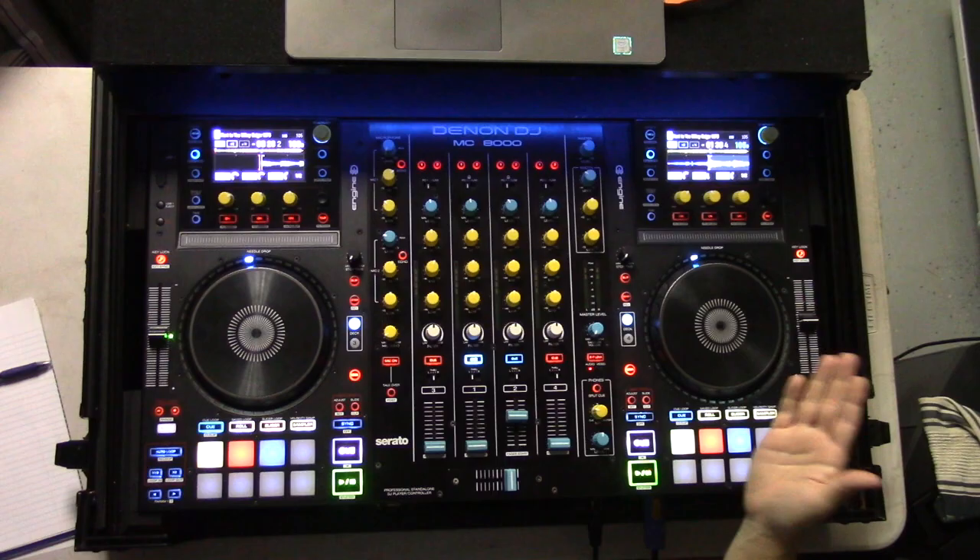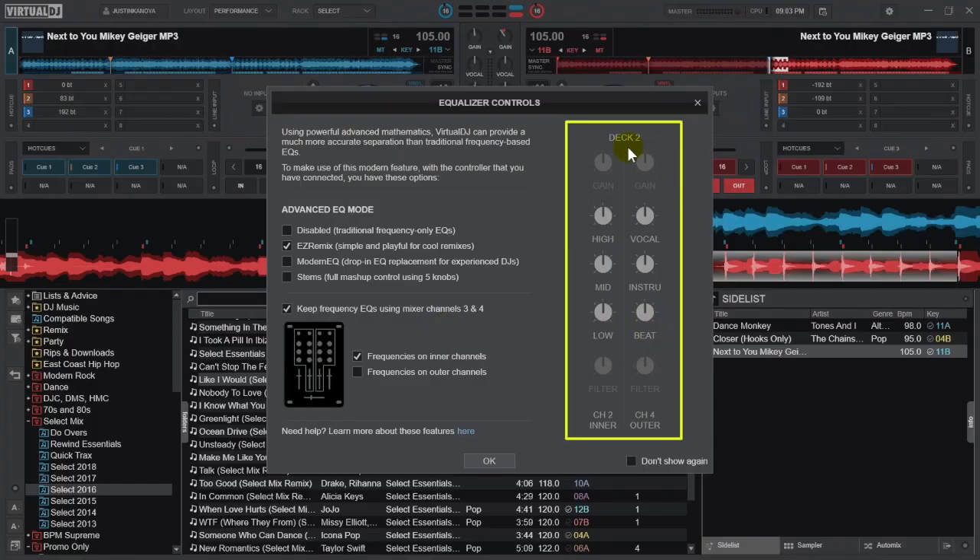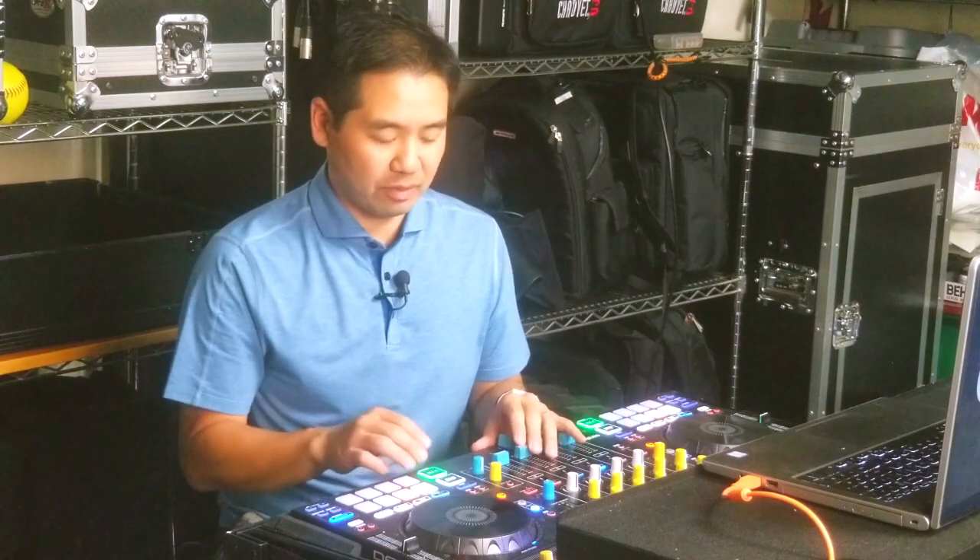Most of us are likely going to want the stems on the outer channels. You can see right here it's illustrated that channel 2 is going to have high, mid, and lows, and channel 4 will have vocal, instrumental, and beat. We're going to hit okay.